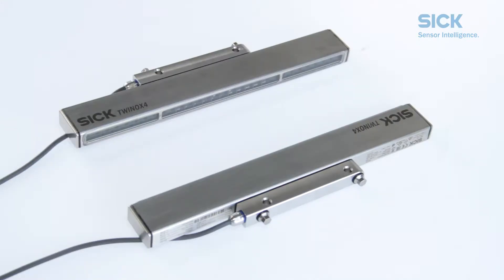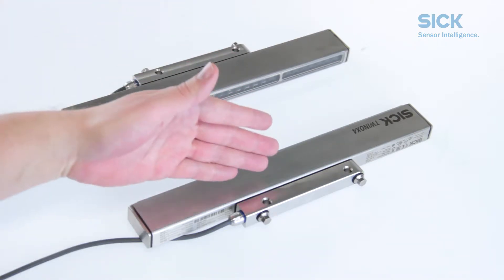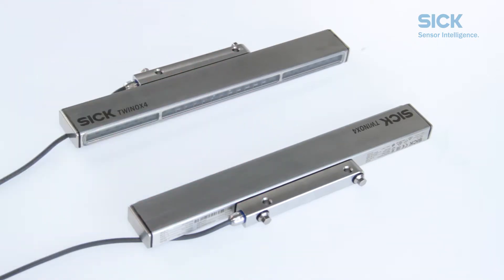Please note that the TWINOX 4 safety light curtain consists of two identical twin sticks. Each TWINOX 4 stick contains both the sender as well as the receiver unit.